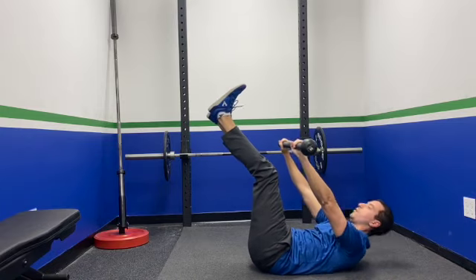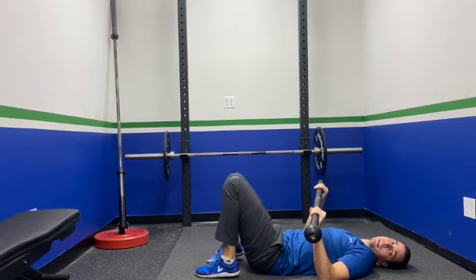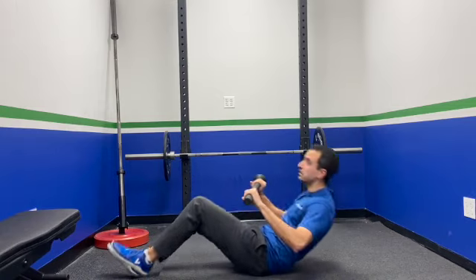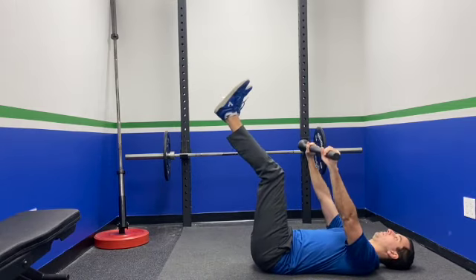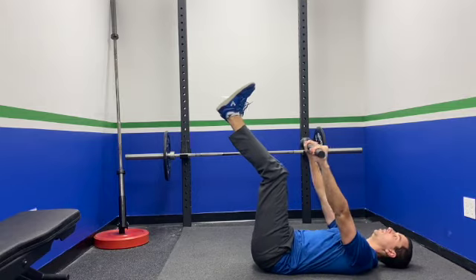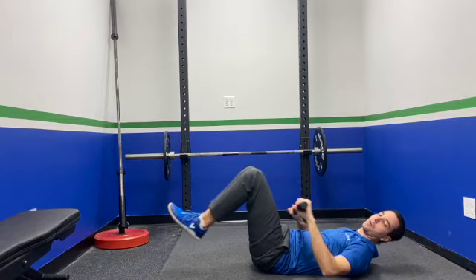You're just going to go ahead and repeat this. Now, this is a unilateral exercise, so you do have to switch to the other side. When you do switch to the other side, make sure you grab the mace head in the exact same position — that's key to preventing imbalances. Legs back up, arms back up, and we're back to reaching for those toes for your desired amount of reps.